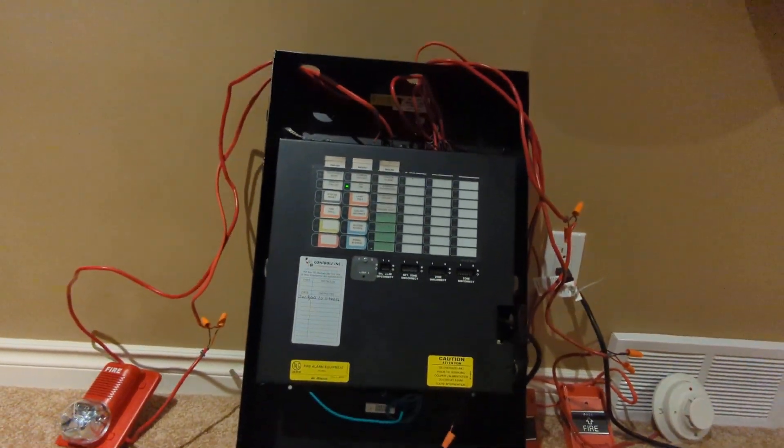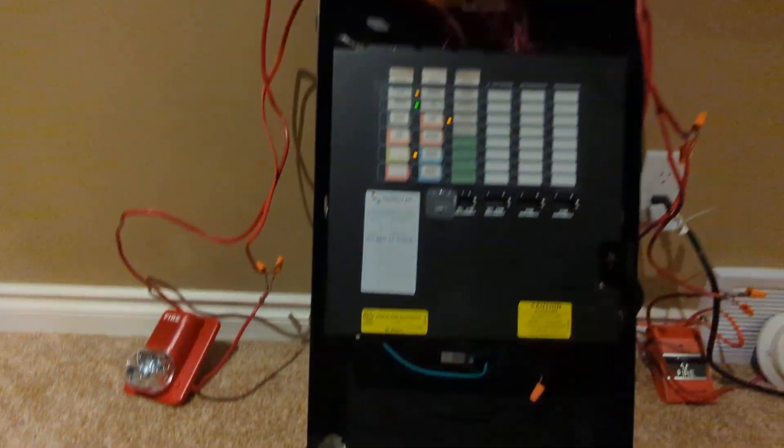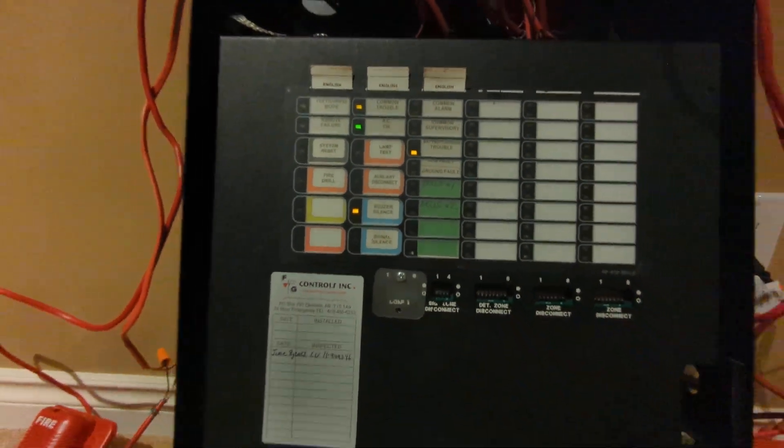The FA-1000 looks pretty similar, except the door's not on it. The little peg that goes here broke off, so now we're door-less until I can fix that. And I can't find the battery cables, so we're just rocking with one trouble here.